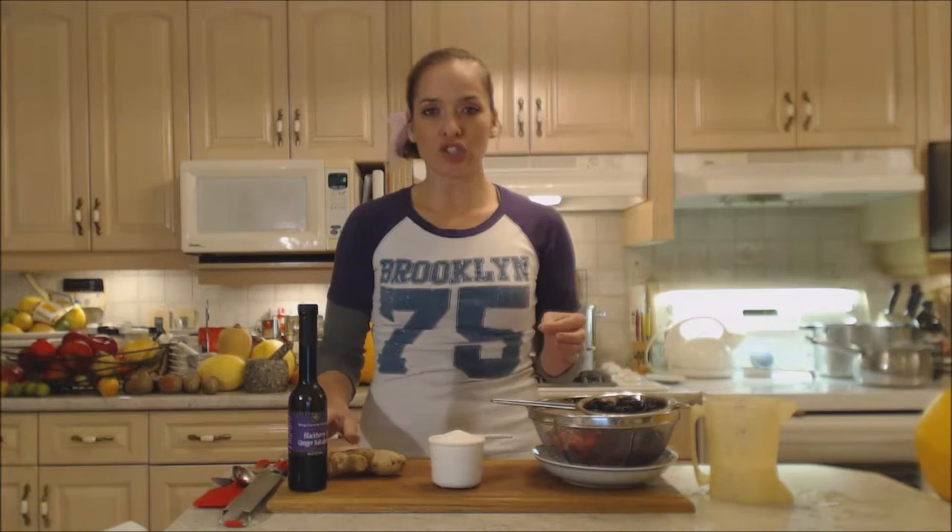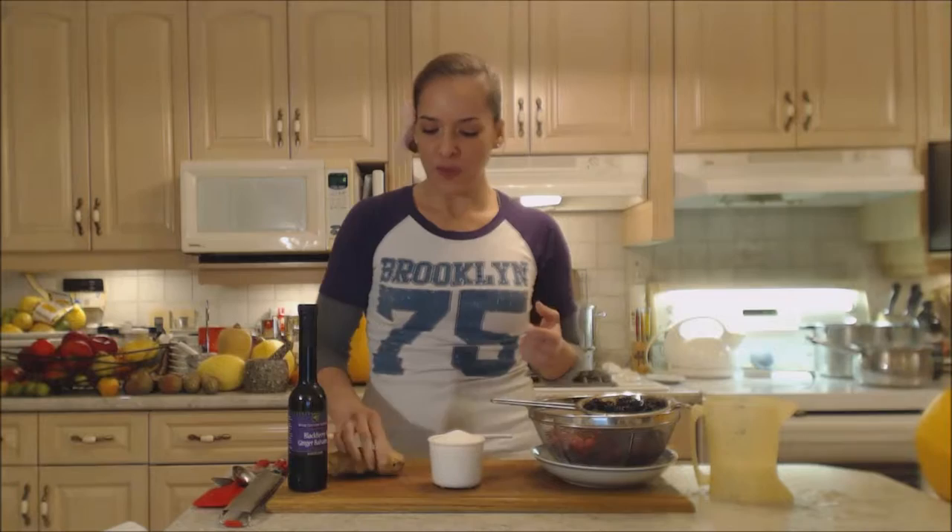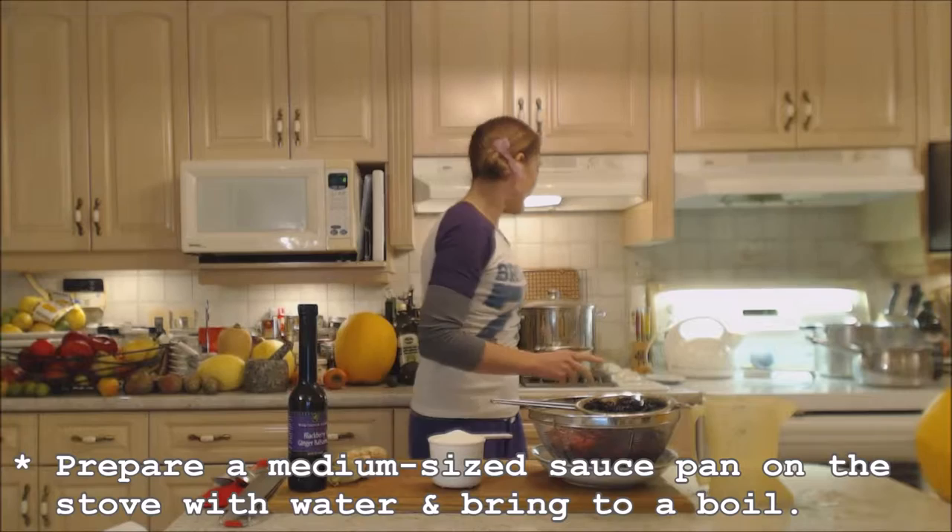I'm also going to use some fresh ginger root. If you don't have that you can use ground ginger, but I don't think it'll be quite as good or give you the texture I'm looking for. I have a medium-sized saucepan on the stovetop and I'm going to heat some liquid and sugar.